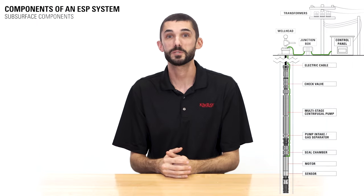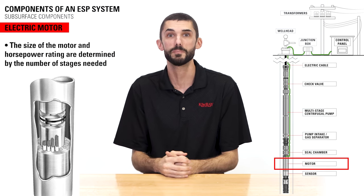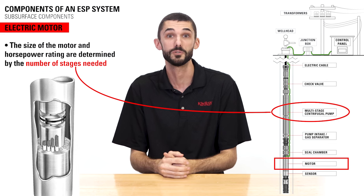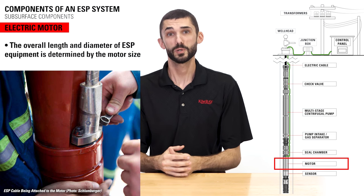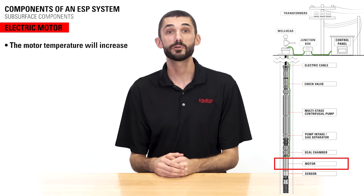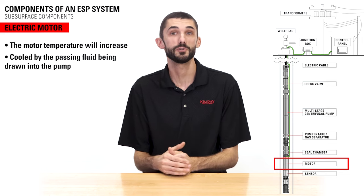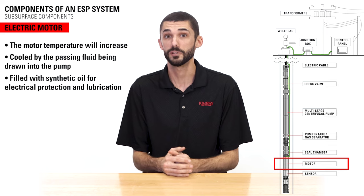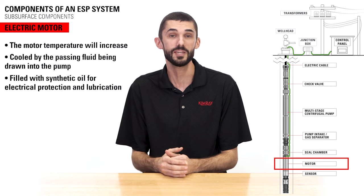The submersible pump is powered by an electric motor. The size of the motor and the horsepower rating are determined by the number of stages needed to generate sufficient head pressure to lift the liquid to the surface. Since the size of the motor varies, the overall length and diameter of the ESP downhole equipment is determined by the motor size. The motor temperature will increase as it operates but is cooled by the passing fluid being drawn into the pump. The motor is filled with synthetic oil for electrical protection and lubrication, which also helps to evenly disperse the heat that is generated.